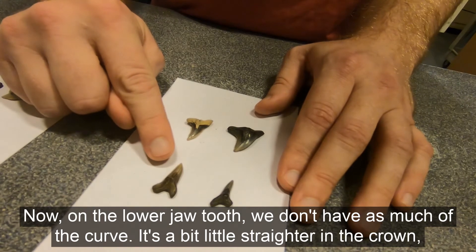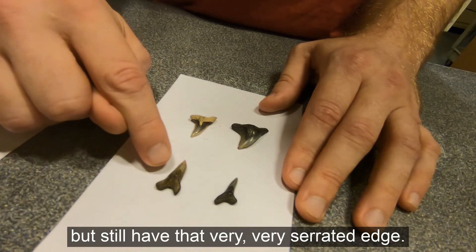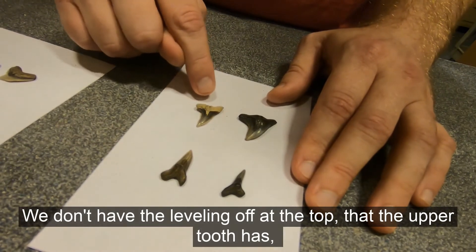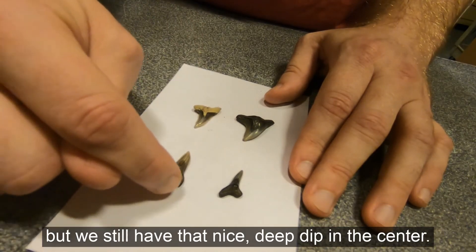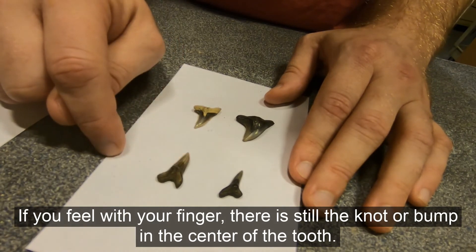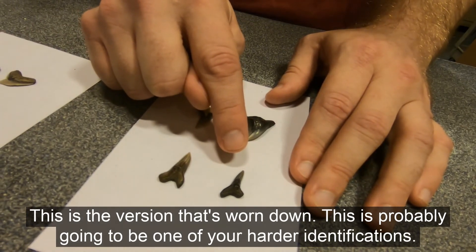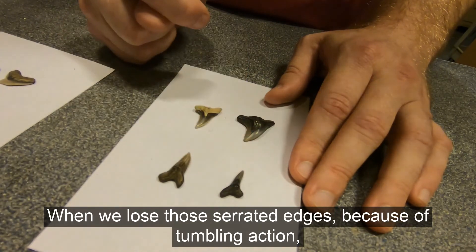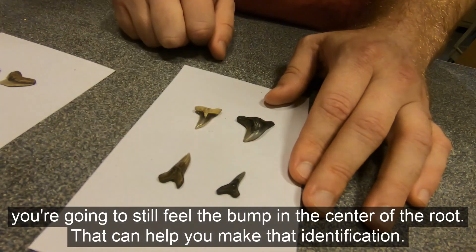Now in the lower jaw tooth, we don't have as much of the curve. It's a little bit straighter in the crown, but still has that very serrated edge. We don't have the leveling off at the top that the upper tooth has, but we still have that nice deep dip in the center. And if you feel with your finger, there is still the knot or bump in the center of the tooth. This worn-down version is probably going to be one of your harder identifications. When we lose those serrated edges because of tumbling action, you're going to still feel the bump in the center of the root that can help you make that identification.